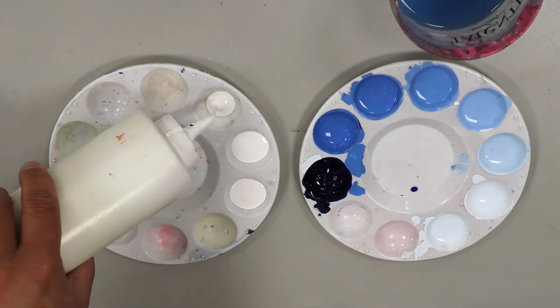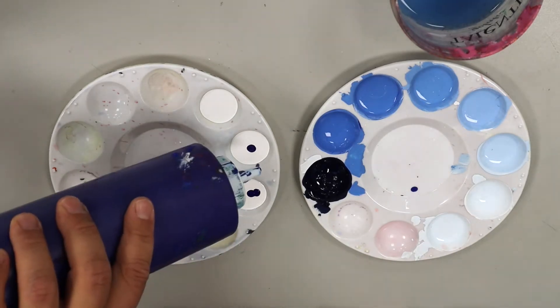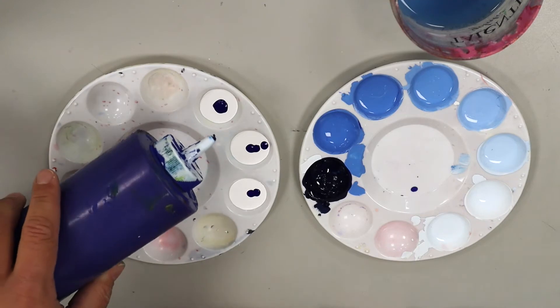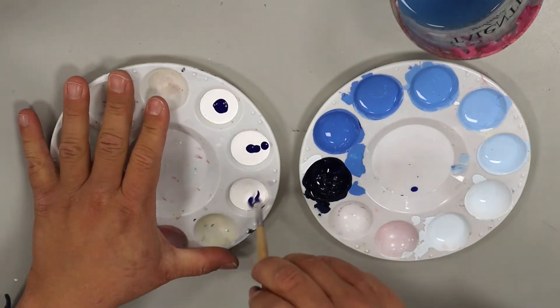So I'm going to pour out a little bit of white. Once I have my whites poured, I'm going to start with one drop of blue — one, two, three drops of blue — then one, two, three, four drops of blue. And that's going to start my tinting process, to give this a little stir.